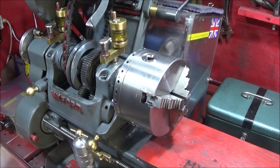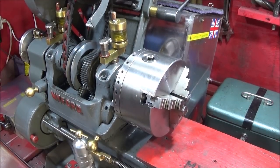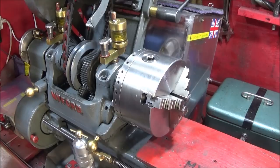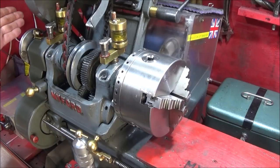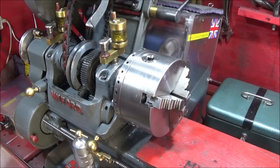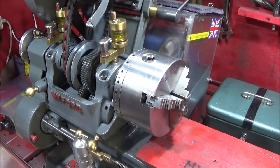I looked at my brother's Super Seven lathe the other day and he's got a locking pin mechanism at the back to actually lock the spindle, but I don't know how much force it would take before that would bend. I think this method here will actually work on that lathe as well.